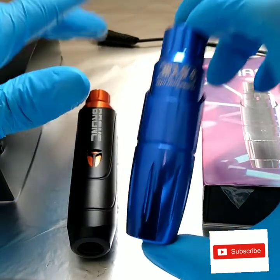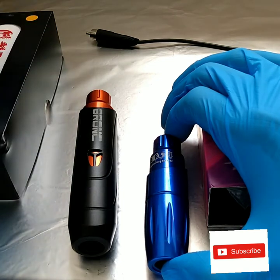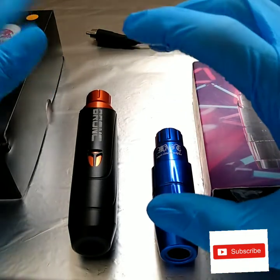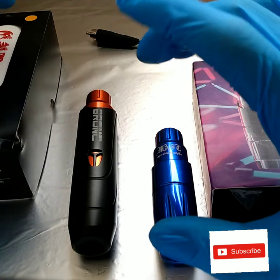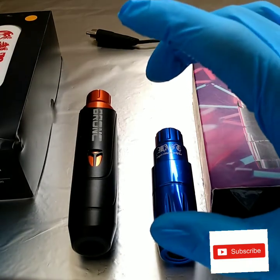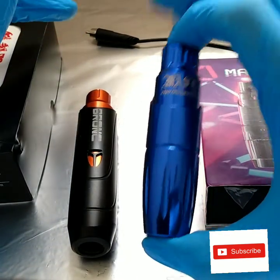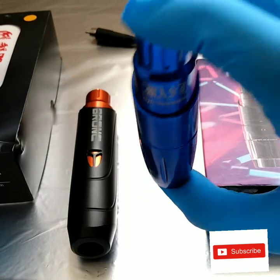Dragonhawk is more of a budget-friendly company, and Hummingbird is also budget-friendly but on the more expensive end — they put better components and motors in their machines. Most Bronc machines are in the $200 to almost $300 range, with cheaper models around $150 to $170. Dragonhawk is more of a bang-for-the-buck company — great if you need a machine quickly.